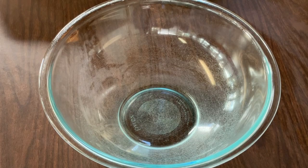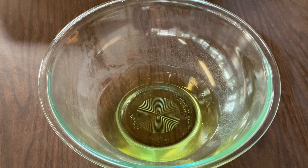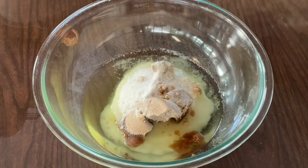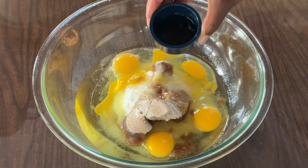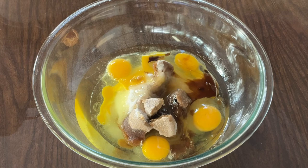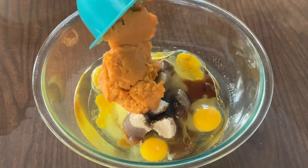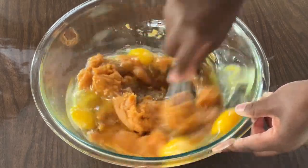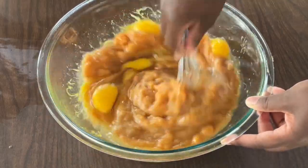In our large bowl, we're going to add in one cup of canola oil — or you can use vegetable oil — it's going to make our pound cake super moist. One and a half cups of white sugar and a half cup of light brown sugar. Four extra large eggs at room temperature. One and a half teaspoons of pure vanilla extract. One tablespoon of freshly squeezed orange juice. And our pureed sweet potatoes. We're going to whisk the wet ingredients together until they're well blended.